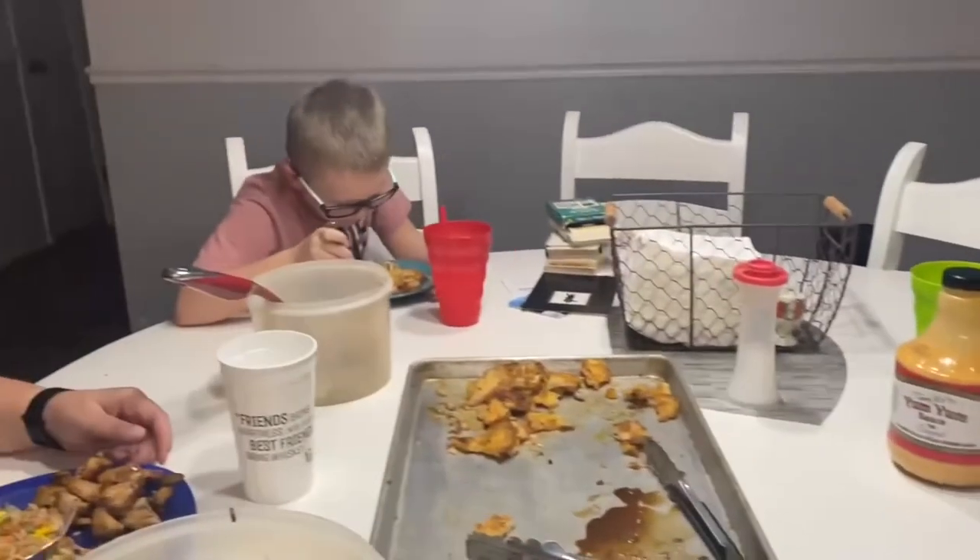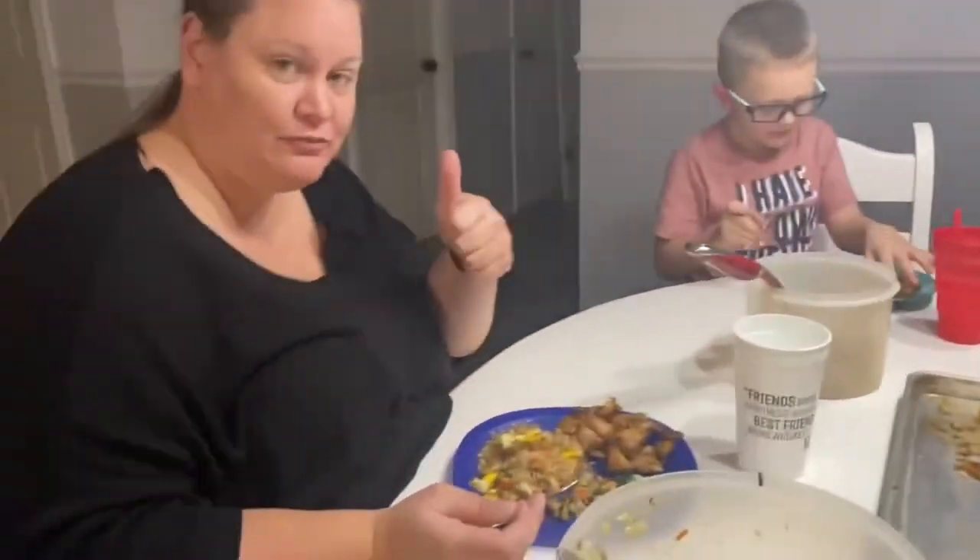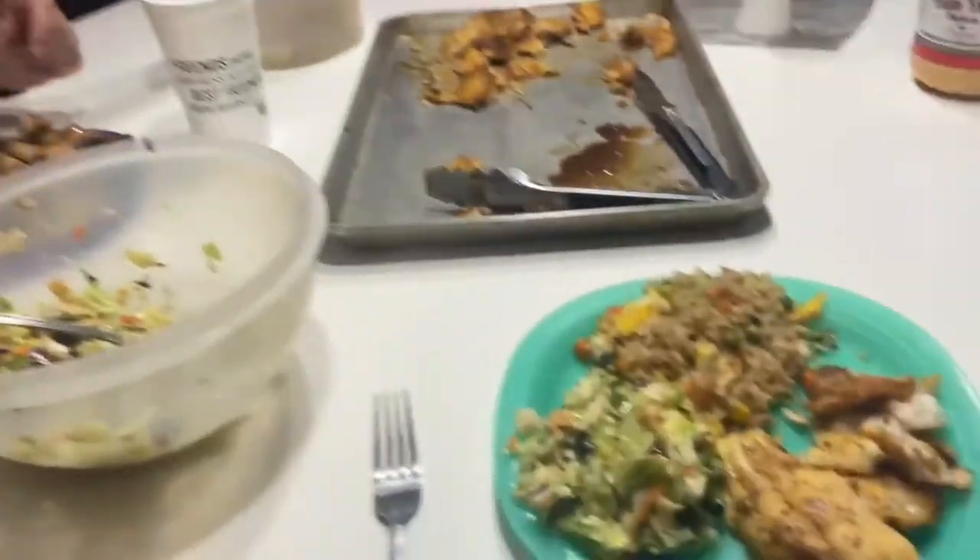How is it? Good. Really good? Alright! Until next time, thanks a lot for watching. Bye-bye.